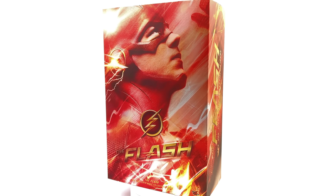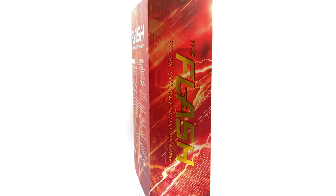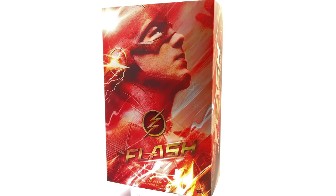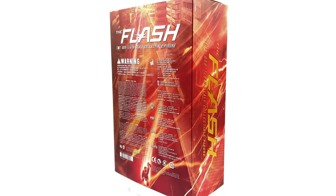Nevertheless, we are taking a look at none other than CW's version of The Flash. For those of you who don't know, I really did enjoy the first few seasons of The Flash and Arrow as well. I have been looking forward to this release, and finally he is here.